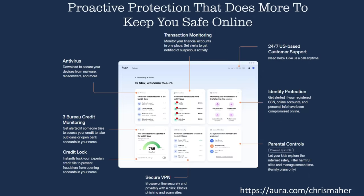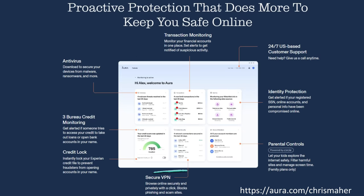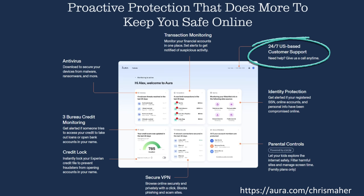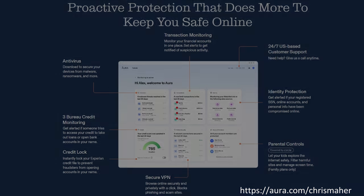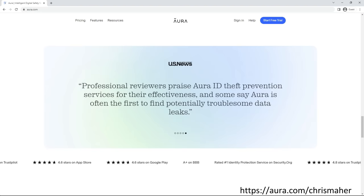Their all-in-one platform offers antivirus protection, credit monitoring, credit lock, financial transaction alerts, secure VPN, identity protection, parental controls, 24/7 US-based customer service, and much more. I'll leave a link in the description for you to start your own free 14-day trial, so please make sure to check them out. Thank you all so much, and now back to the video.